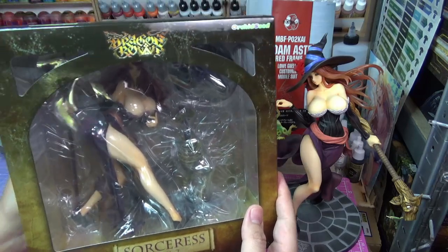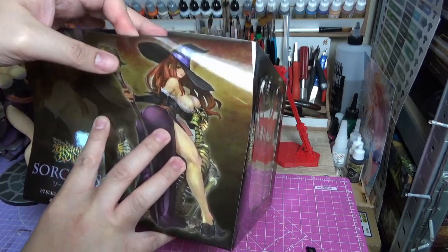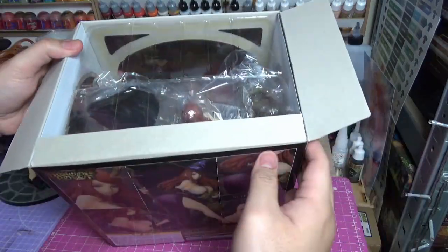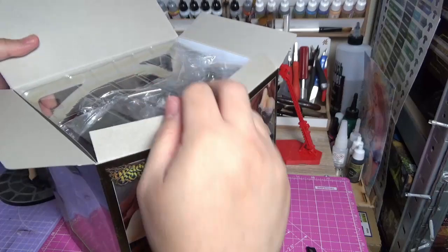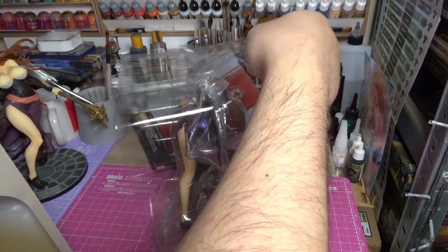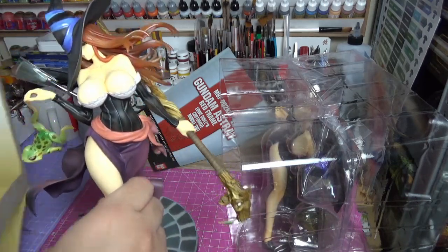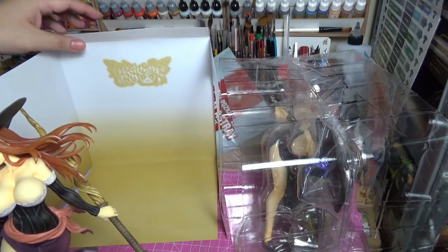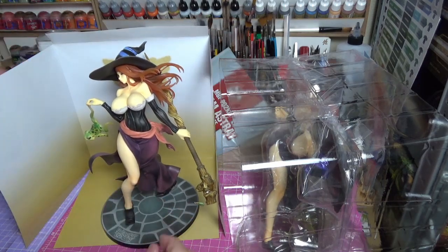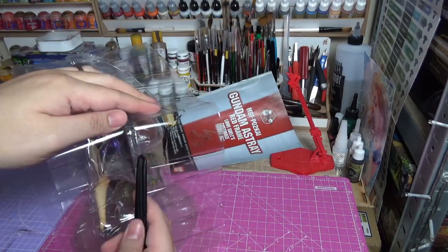Let's check it out. I really like how they include a really large box to protect the figure. If you're like me and enjoy taking photos of your figures — especially the ones you paint — you actually have this backdrop which has the Dragon's Crown logo. That's pretty cool. Always check for tape; they always put a lot of tape on the sides.